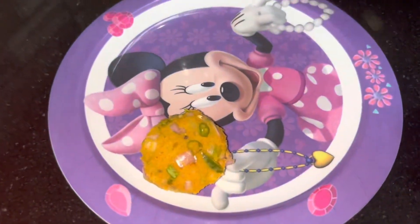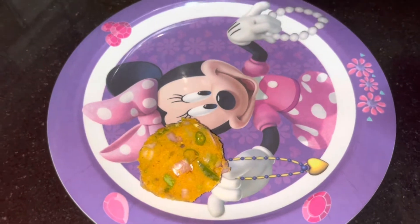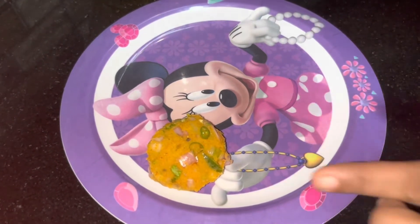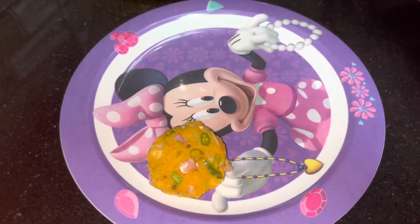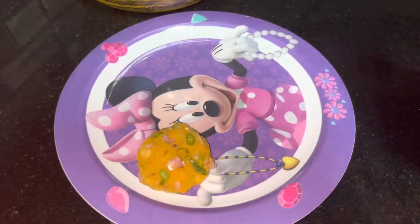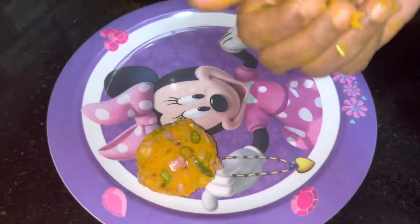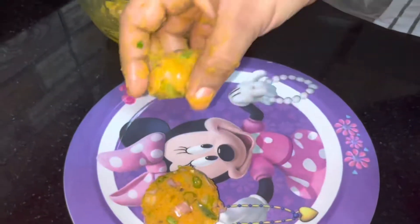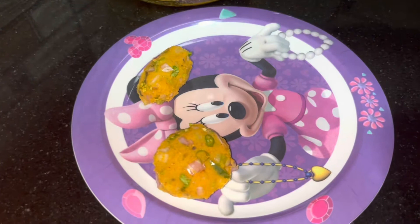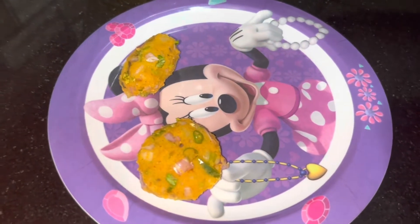We will arrange it in a plate and use a freezer with a zip-lock cover for up to 3 days. You can shape it however you like — into a cutlet shape. Now I'm going to make the bread roll.